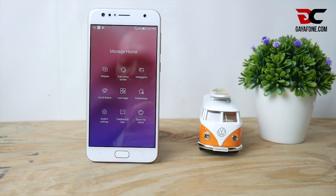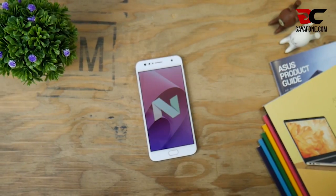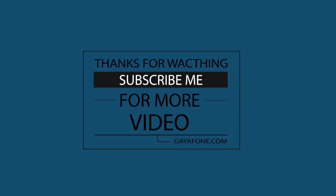Sekian quick review ponsel ASUS Zenfone 4 Selfie. Bila kalian suka, klik tombol like dan jangan lupa untuk subscribe channel-nya Gaya Force. Dadan undur pamit. Wassalam.